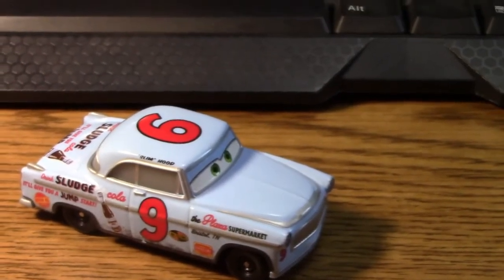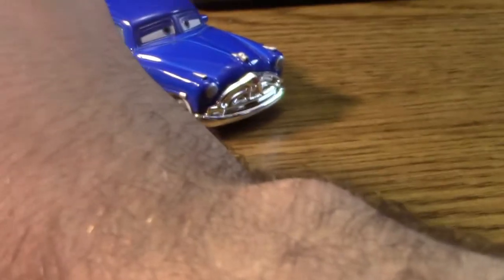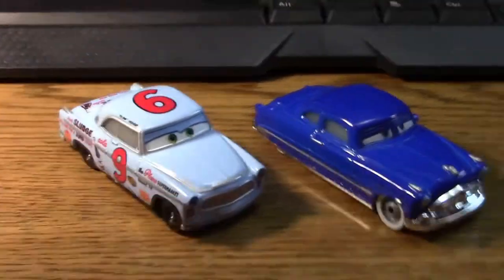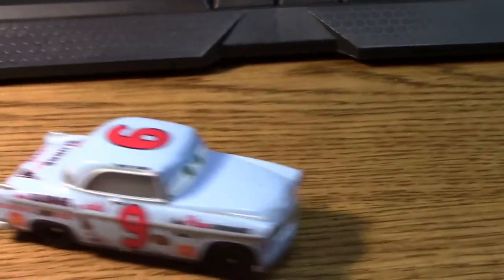Anyway, today we are not going to be looking at the packaging for the remainder of the video — we are going to be looking at Slim Hood. Just to give you a little comparison, here he is with Doc himself, and here is McQueen, just so you can get an idea of scaling. He's about average-sized for the die-cast characters — not a super small one, not a super big one, pretty standard.